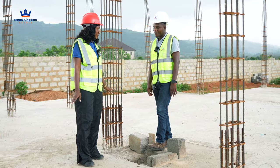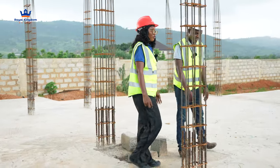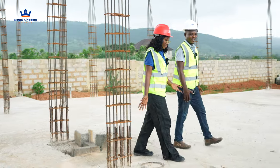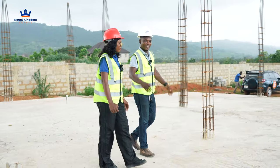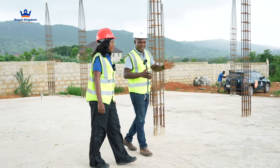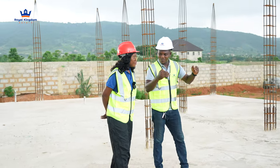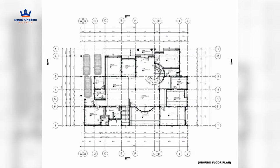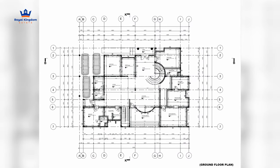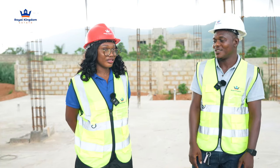It's a two-story building. Wonderful. From here, the next step is block work, then columns. During the block work stage, we take out the door openings and the window openings, the division of the rooms, the partitioning, the washrooms — everything. The measurements are on the drawing. We follow the drawing and get everything in place, then move to the next floor.